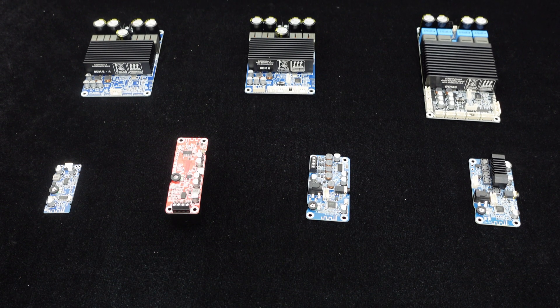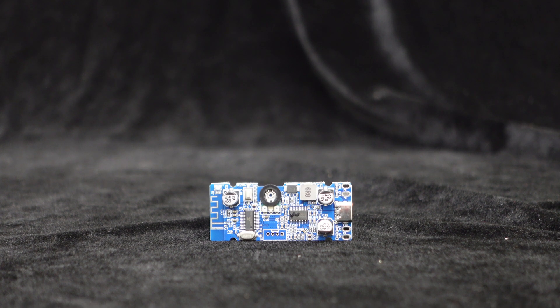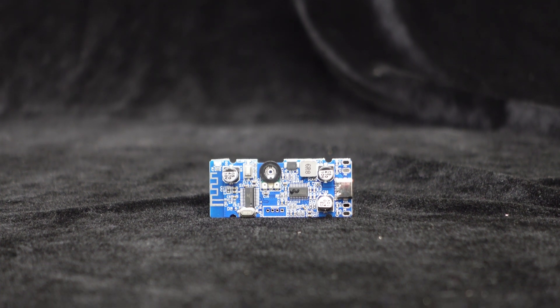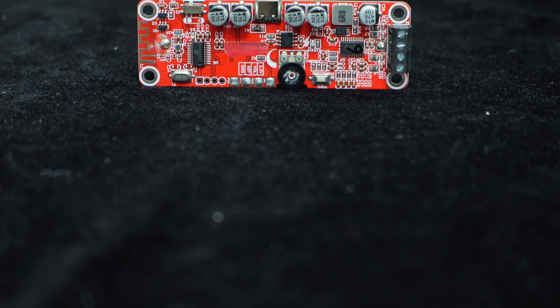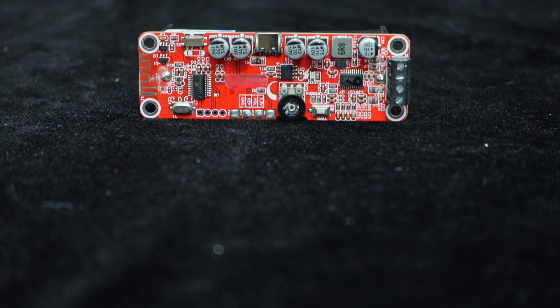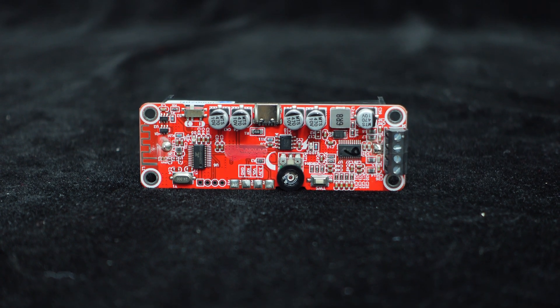Before we begin, let's take a look at the BDM family. Which are the small to medium power amplifier boards? BDM-0 is a compact dual-channel 6W Bluetooth TWS amplifier board with a rubber-sized design. BDM-1 is a dual-channel 6W Bluetooth amplifier board with a 26650 lithium battery holder.